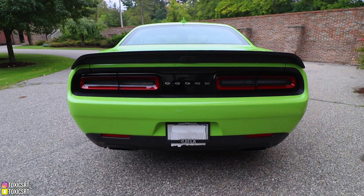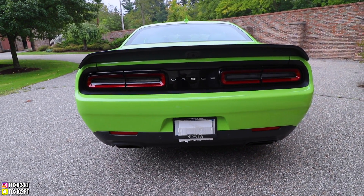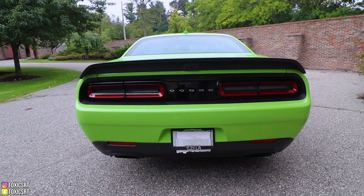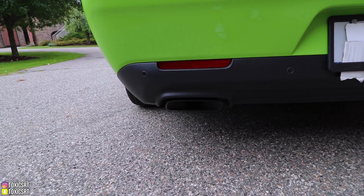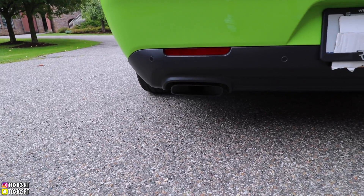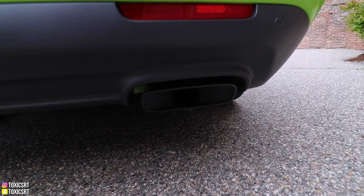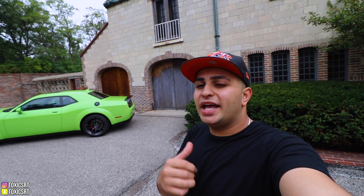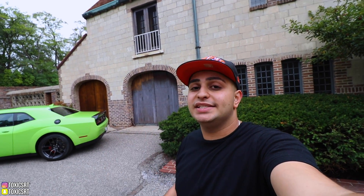From the back it looks a bit odd at first, but I honestly like it — it's something different and I already had the other spoilers, so might as well try a different one. Then you have your exhaust tips, finished in gloss black. I'm definitely going to modify the exhaust tips though — I don't like them. They're blacked out and tucked under the car so you barely see them, but we'll take care of that.